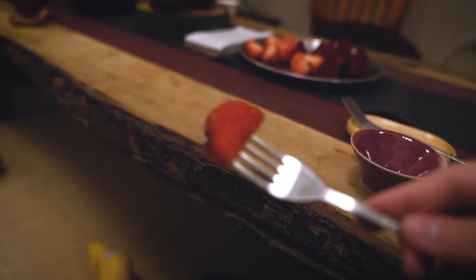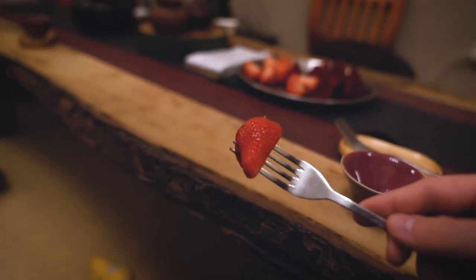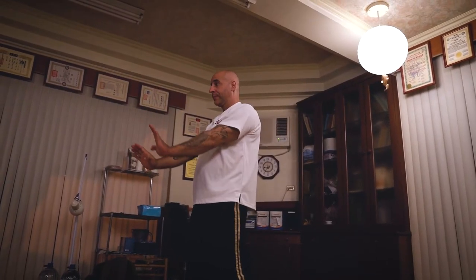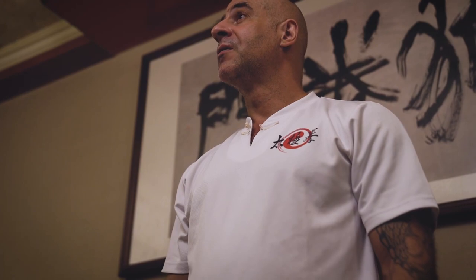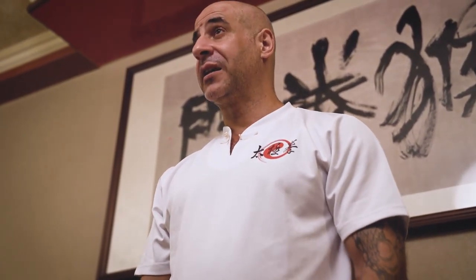Here I think you did something with the arms. And this is the Siba Lohan Gong — Siba means 18, Lohan is our heart, and Gong is the workout.